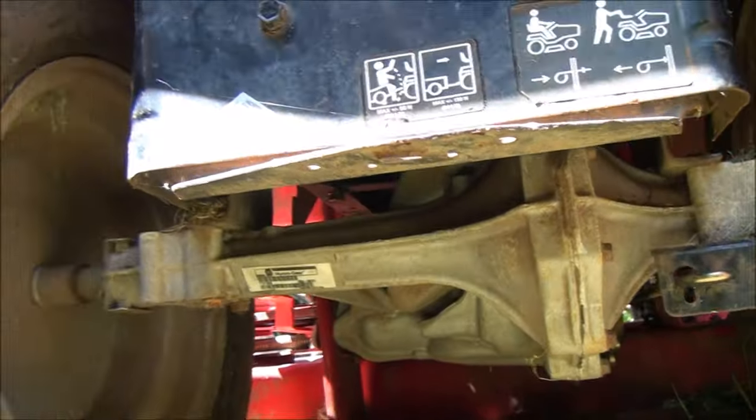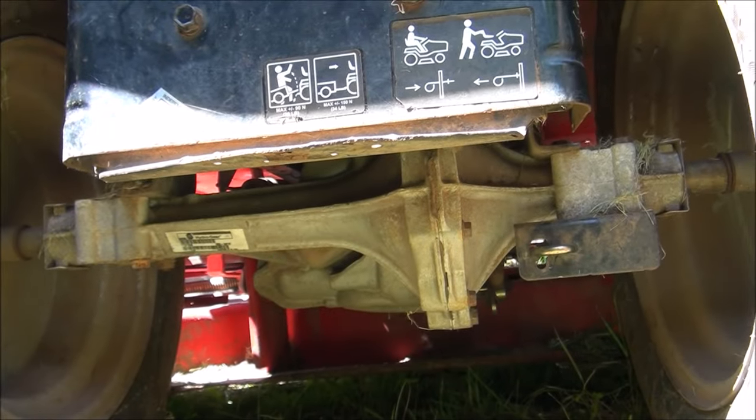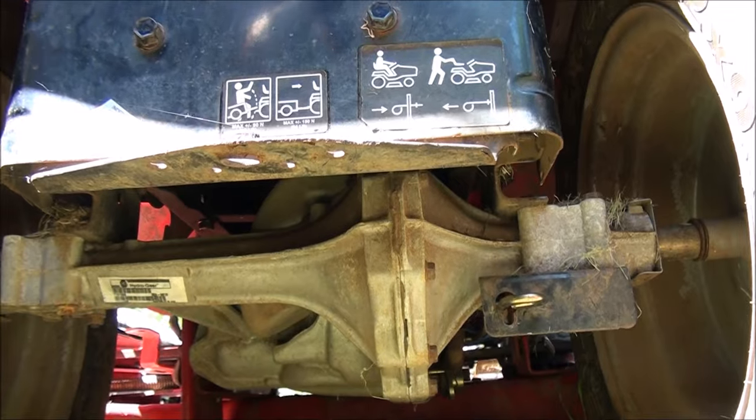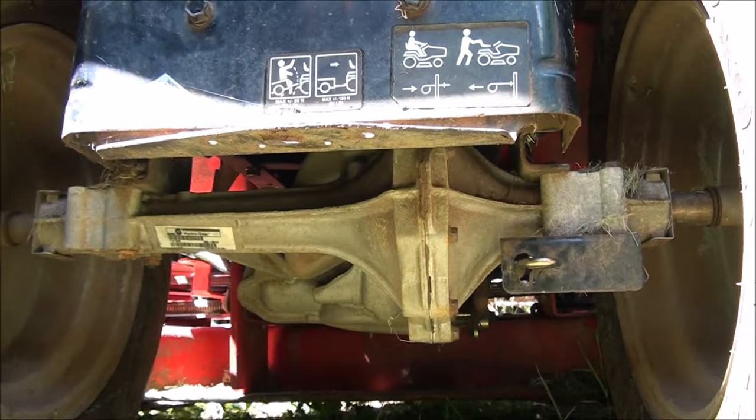I'm going to have to get this transmission out of here — try to do it the quickest, easiest way possible. Looks like I need to get a half inch, possibly a nine-sixteenths, a couple sets of wrenches, and we'll see how we do here.